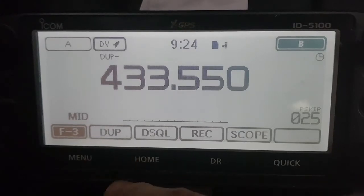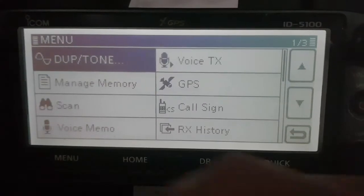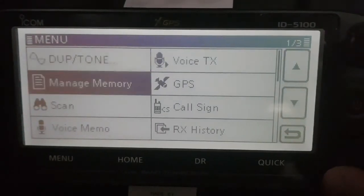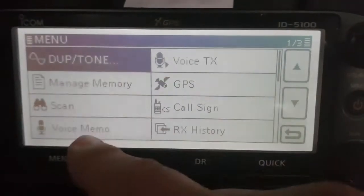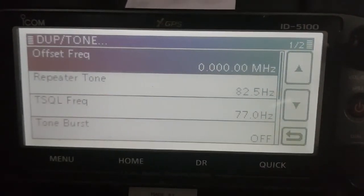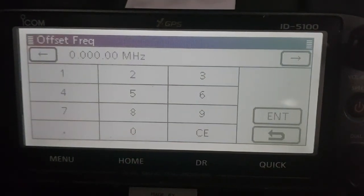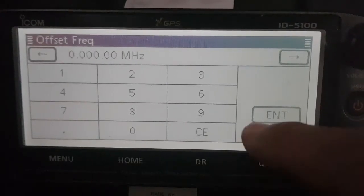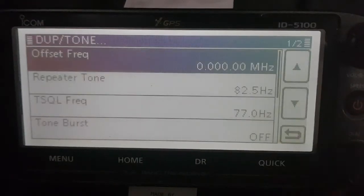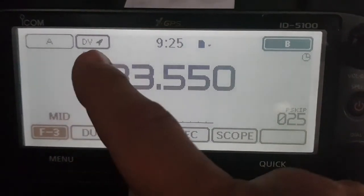Now the shift needs to be zero. So to get zero, just go menu, and then you can scroll around with the channel change button. Turn it to duplex, tap it, and then at the top you'll have an offset like 7.6 or something. Just tap it and put in all zeros. You're only doing this for your simplex hotspot. If you were going to be accessing a repeater, you would put in all your repeater frequencies as normal for D-Star. Click enter and go back out of that. So we've got zero offset, we've got minus, we've got the frequency.